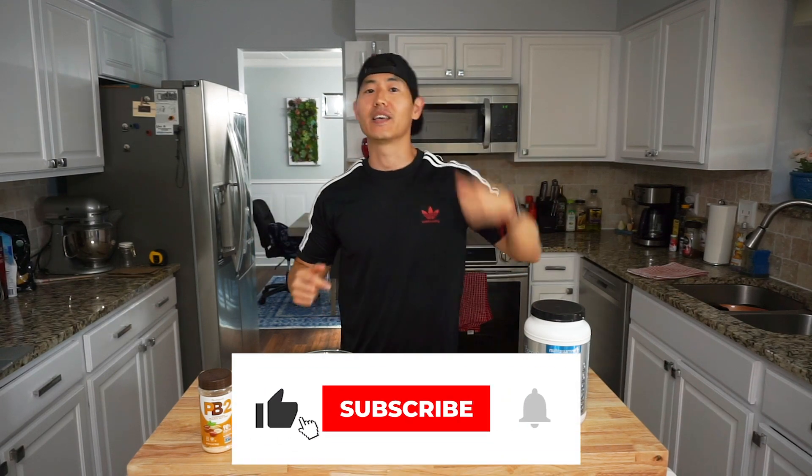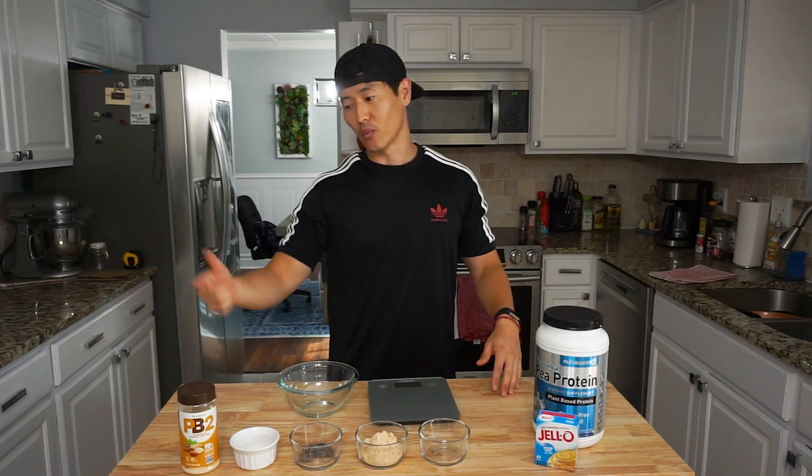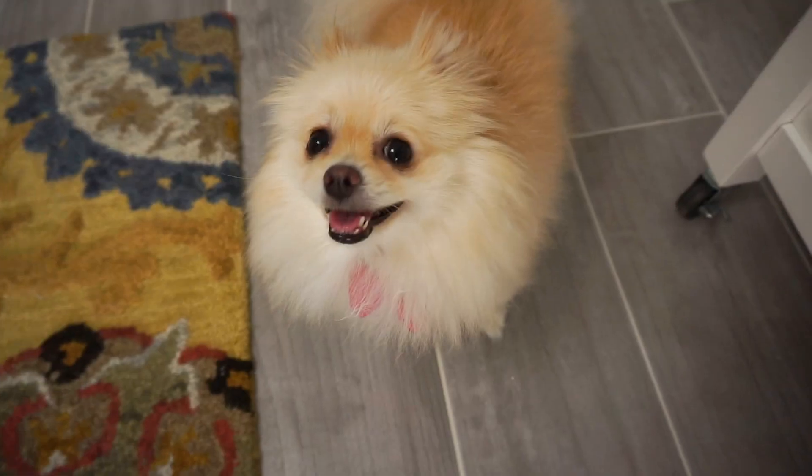Make sure to smash that subscribe button, give it a big fat thumbs up, and stay tuned — because at the very least you'll get a laugh, maybe a recipe, or just get to see this awesome face. Make sure to subscribe. All right, Cookie, time to get into the good stuff? Let's talk about some anabolic recipes.